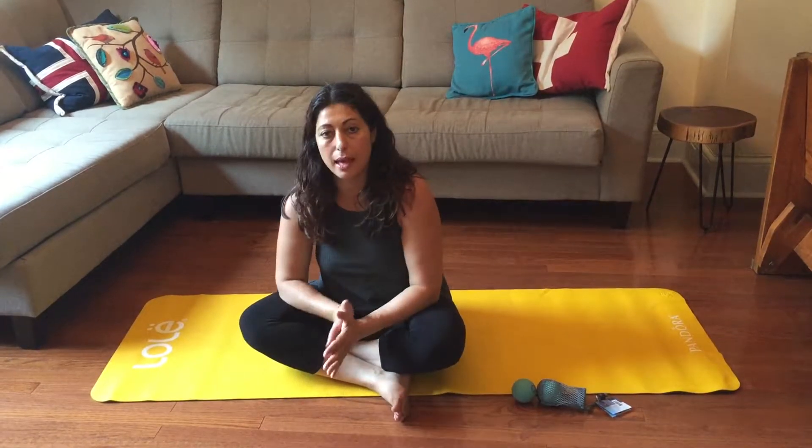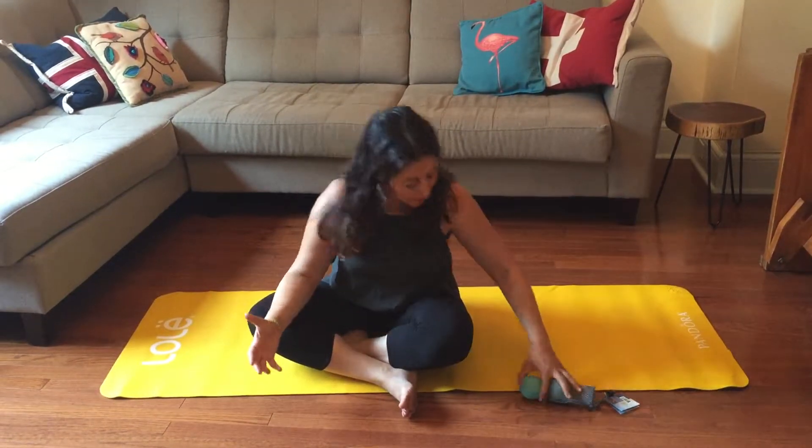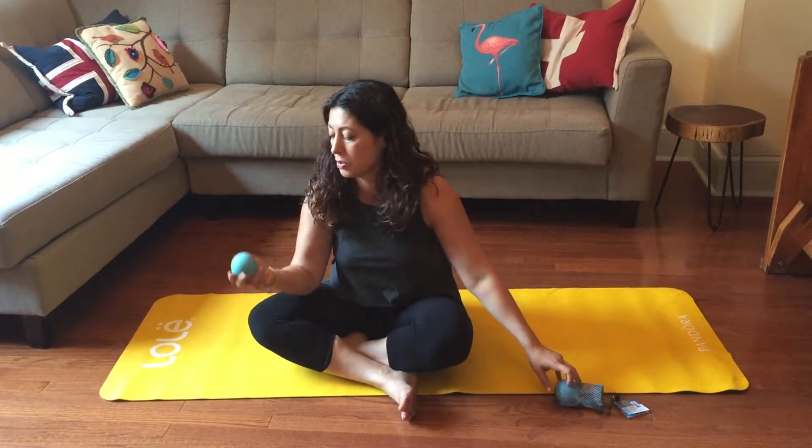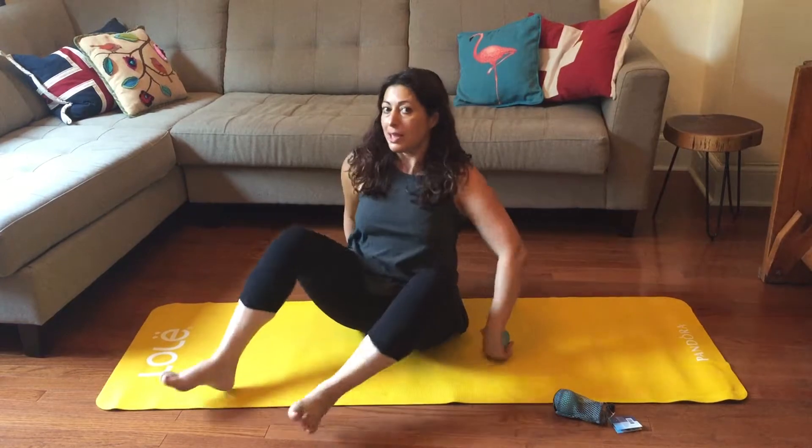I posted a hyperlapse video about hip mobility and stability, and I had a lot of requests to put it into real time. So here I am, going to put it into real time. And this time I used one of my yoga tuna balls, which you'll see is going to come in handy.